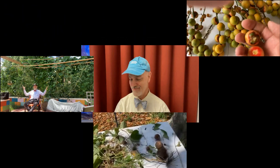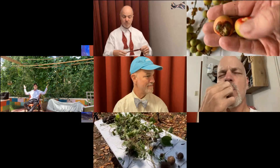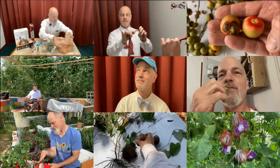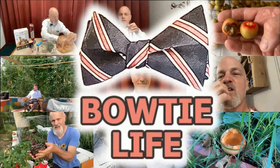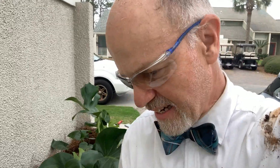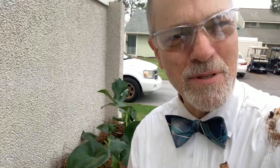Hi, I'm Bowtie Dave. I'm out here at a client site planting up some philodendrons.